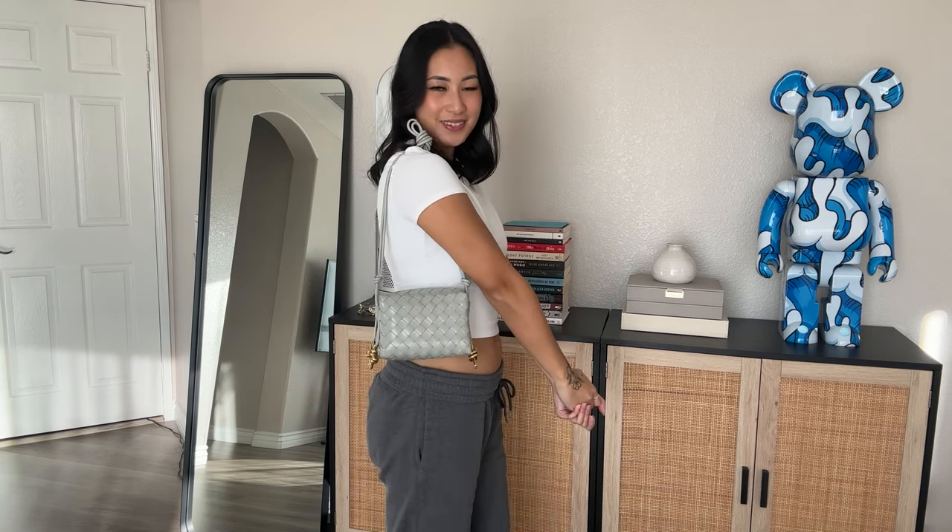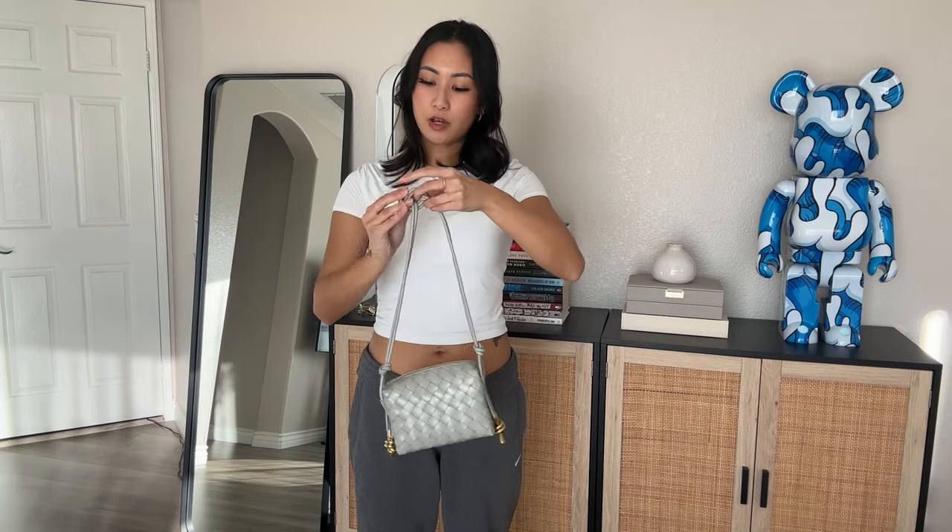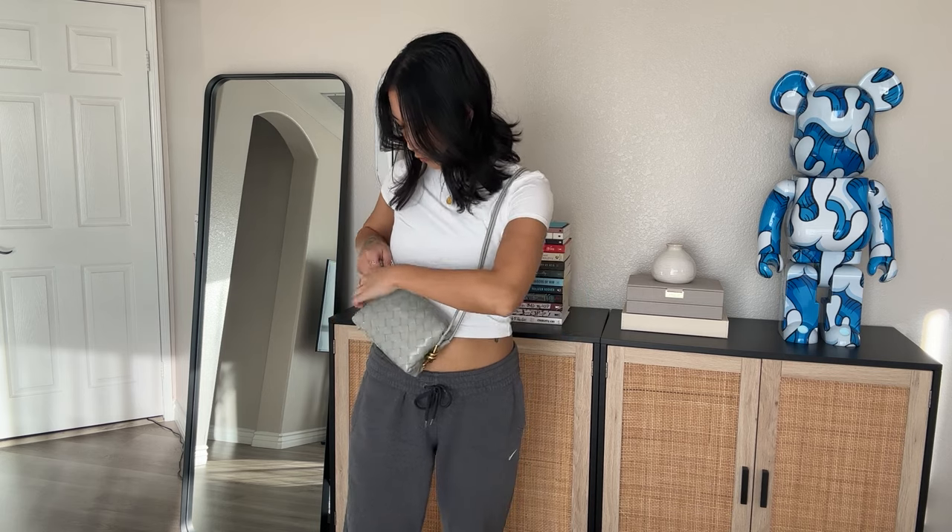Before I end this video, I wanted to show you all what the different configurations look like on me. For reference I am 5'4. I currently have it in the shoulder strap configuration — look how cute she looks! I love being able to put it in a shoulder strap configuration because it gives it more versatility. Now I'll show you what it looks like as a crossbody — I'll go ahead and unknot that and put it like this. Even having it up shorter I still get a really good length on it, and with the straps pulled all the way down I love it so much. I love how versatile this bag is and I'm super excited to style it with my outfits.